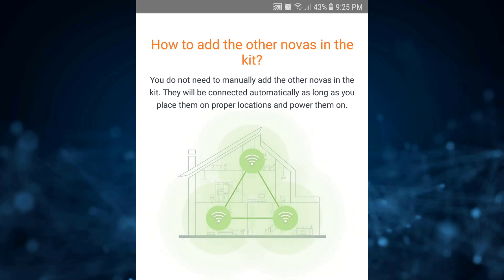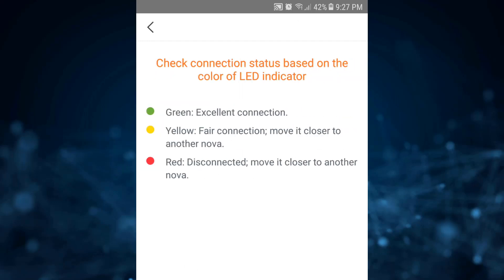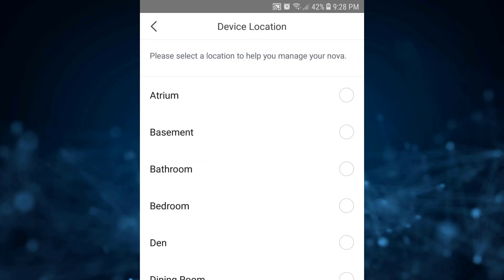After connecting the first node, you'll see an icon to add more devices — they connect automatically as long as they're placed in proper locations and powered on. Keep the nodes about 10 meters apart from each other, make sure they're powered on, and the LED will be sliding. You can check connection status based on the LED color: green means excellent, yellow means fair, and red means disconnected. Here we can see all three of my Nova nodes are connected together.